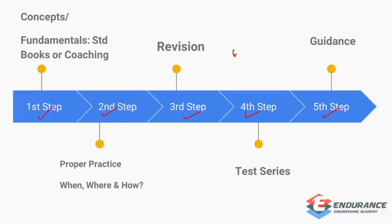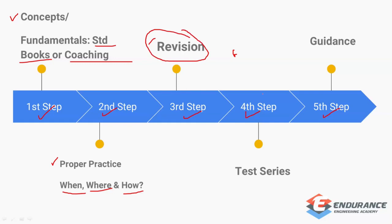The first step is understanding concepts, either through standard books or coaching. The second step is proper practice — when, where, and how to practice. The third step is revision, involving three sub-steps: periodical revision, short notes, and revision through questions. The fourth step is the test series, which is extremely important. The fifth step is essential guidance from a mentor, faculty, or professor to keep you on the right track.